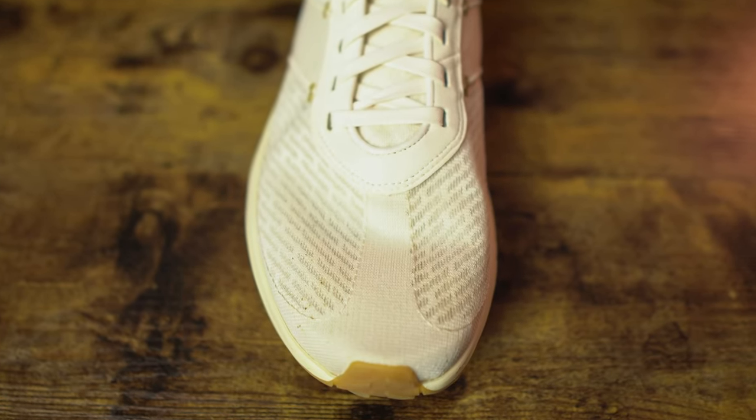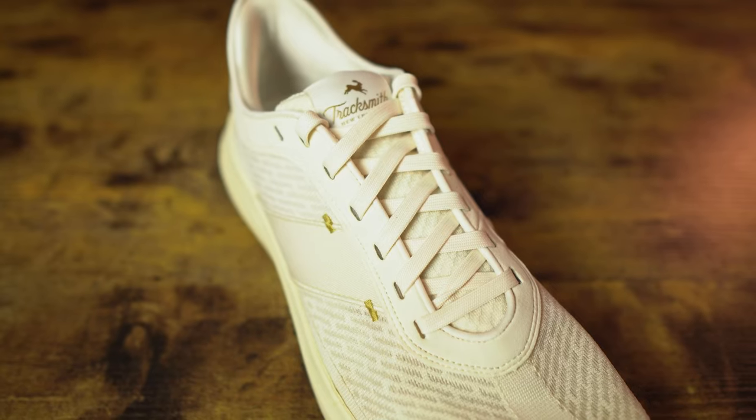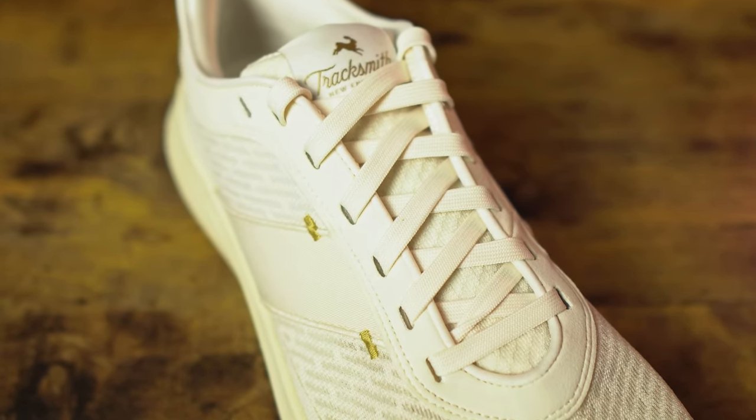The toe box of the Elliott Runner is really just about average in width and provided plenty of space for my average size foot. The midfoot as well was average — no discomfort. If you have a wider foot, it's probably going to be a little snug. Even the laces feel premium to the touch — high quality, flat, they lay flat well, tie really well, and don't come undone. The eyelets on the eye stays are just so precise, top quality, top notch.